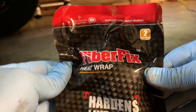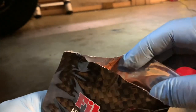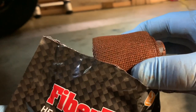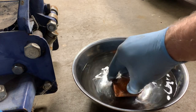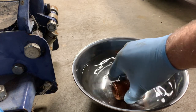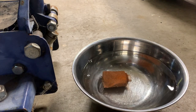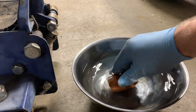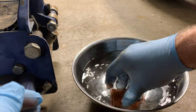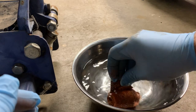Alright, the wrap's inside here — we're just going to go ahead and tear it open. Here's the wrap. I'm going to go ahead and just drop it in the water and let it sit there for a second. Supposedly you just need to let it sit for a few seconds and this kind of activates the material. Then we'll move over and start wrapping the exhaust.